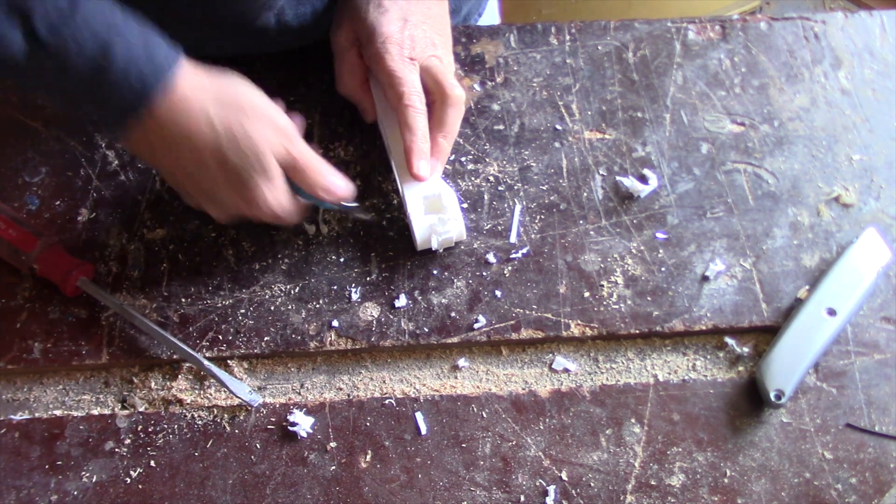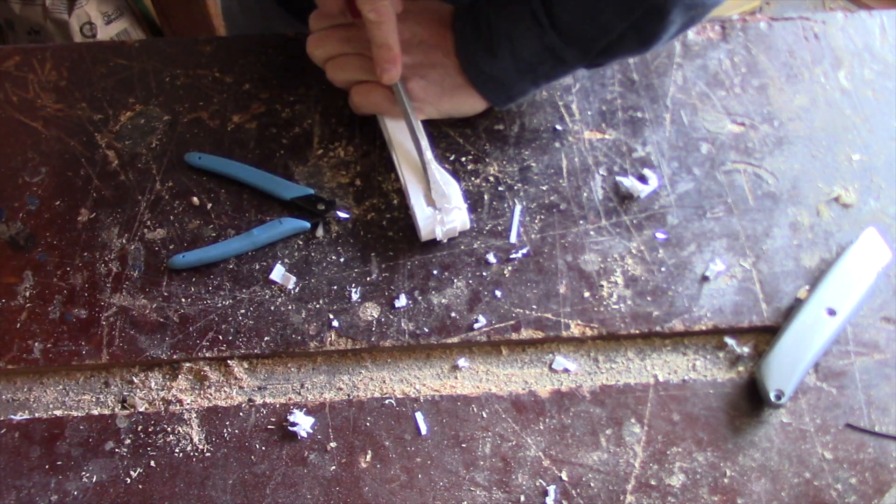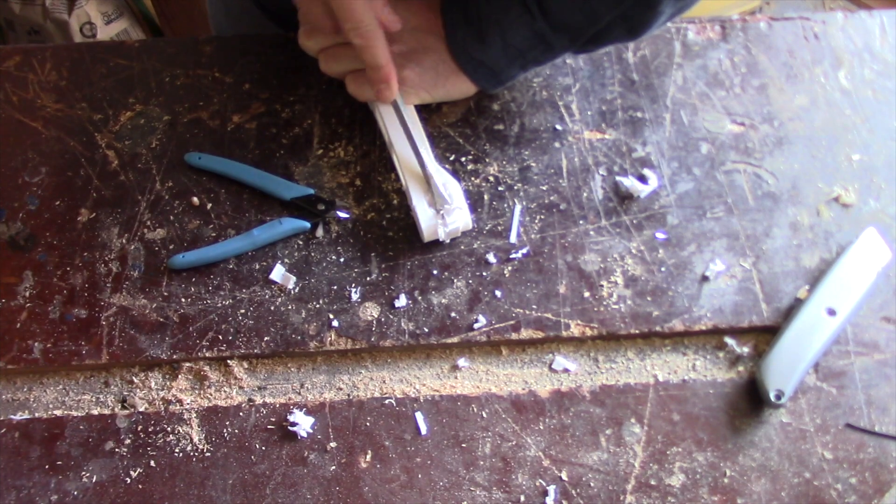Now the next step is to take the nippers and snip the inside so that I can weaken the structure in the middle.